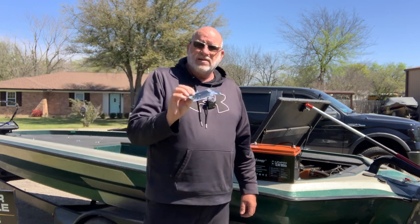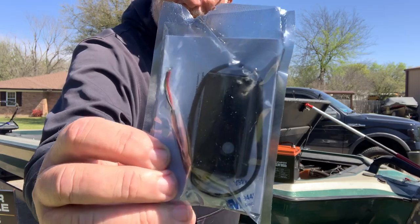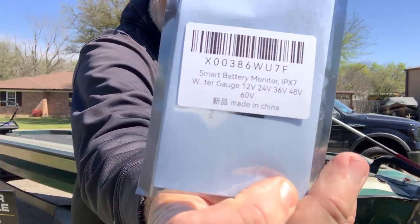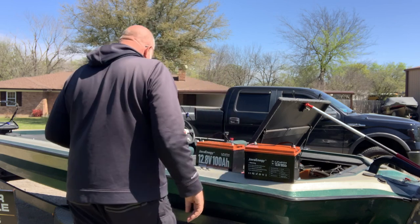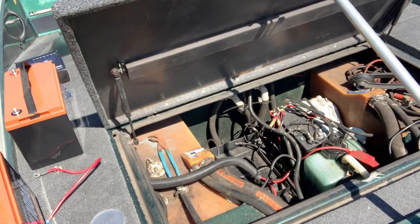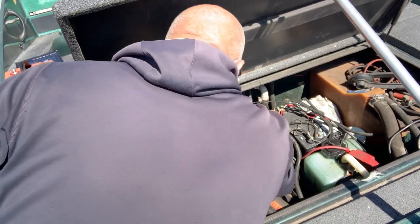One more thing I did buy — I bought a smart battery monitor. I want to be able to put it up on the front of my boat where my trolling motor is. You guys can get the number off that if you'd like. That way I can keep a constant eye on my batteries and see how these batteries are doing. We're going to stick these batteries in the hole here and put them in the same battery trays that I had them in before.